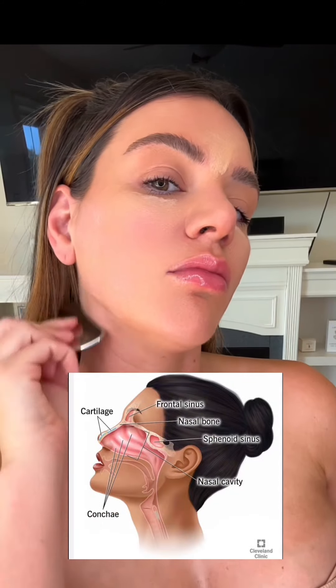Now we're going to start at the neck. You need to start at the neck because that fluid is going to drain right down the lymphatic drain.